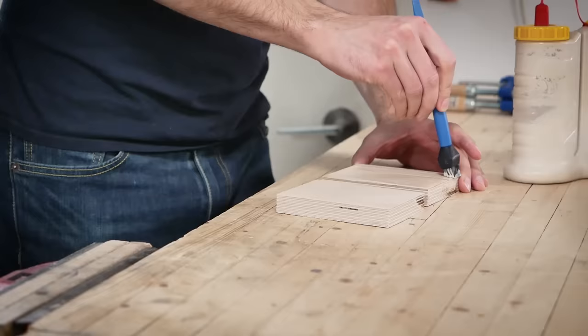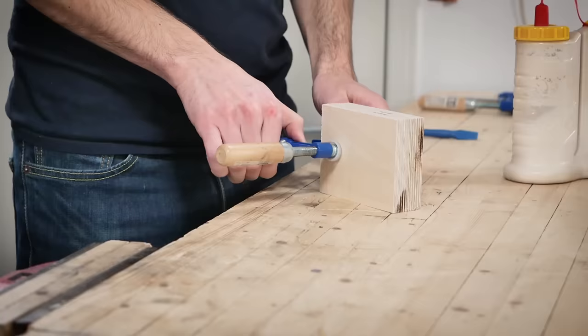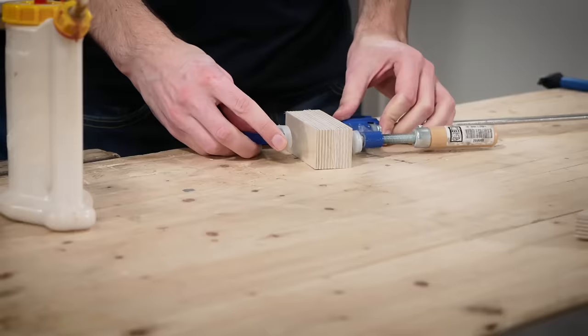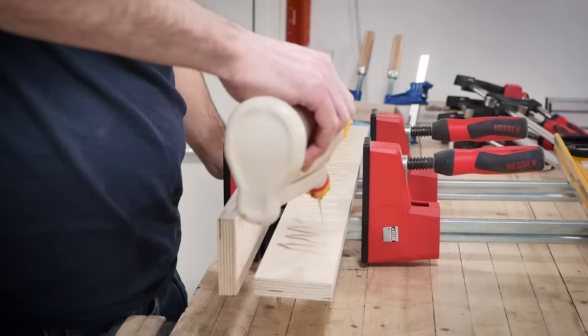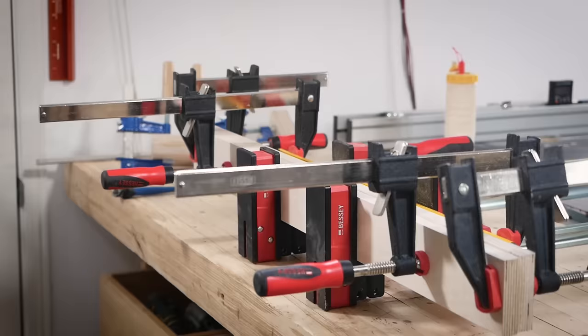For the fence, the stop block, and a part of the guard, I'm doubling up the thickness of plywood to make them beefier. Both the stop block and the guard are simple since they're just two pieces of plywood glued together. For the fence, I want to ensure that it gets glued nice and straight, so I'm going to clamp it to a two foot framing level while the glue dries.